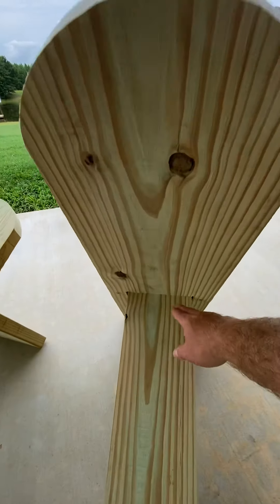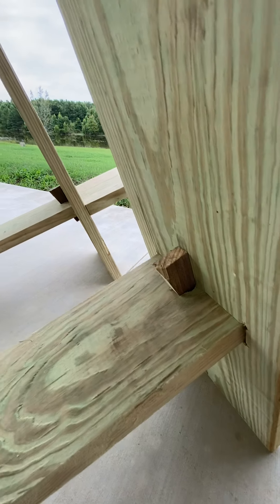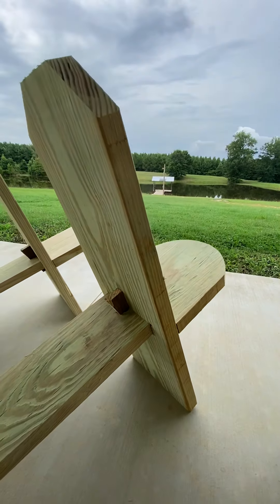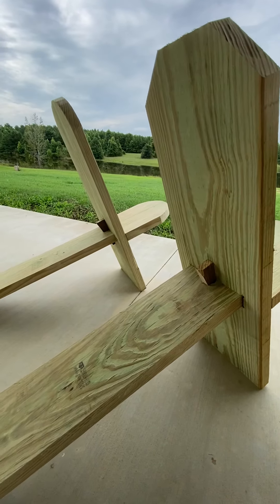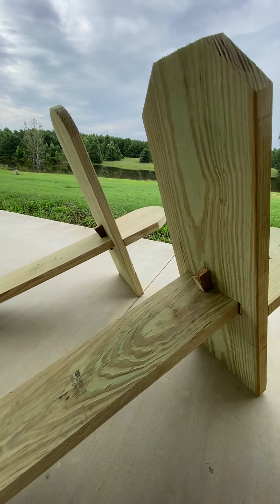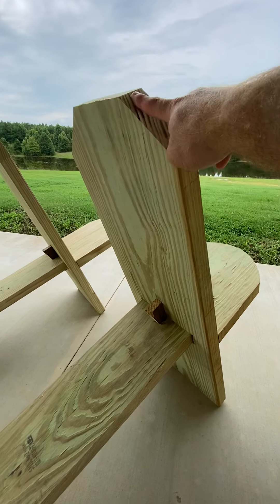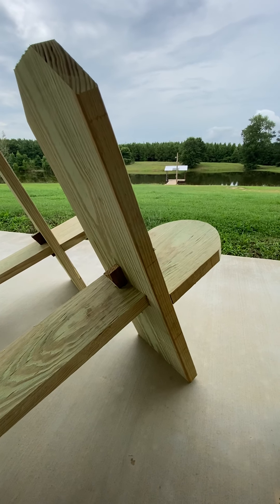This first chair does not have any type of pinning. We made some small peg pins for the others just to hold them and make them a little sturdier — you don't have to have that, but you can choose to add it. The upright, from end to end, is roughly 36 inches total. You can make it shorter if you want a smaller back, or longer if you want a headrest.